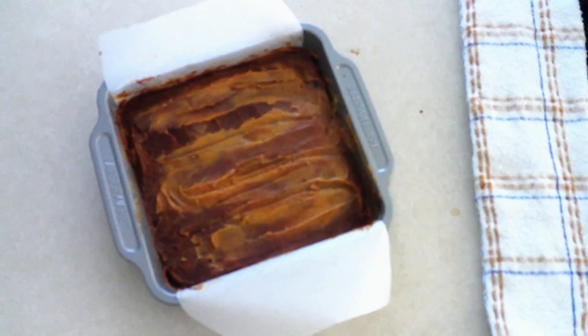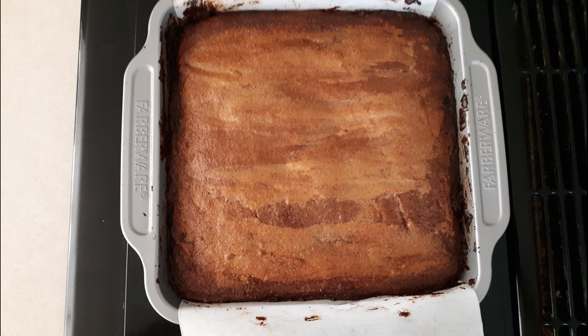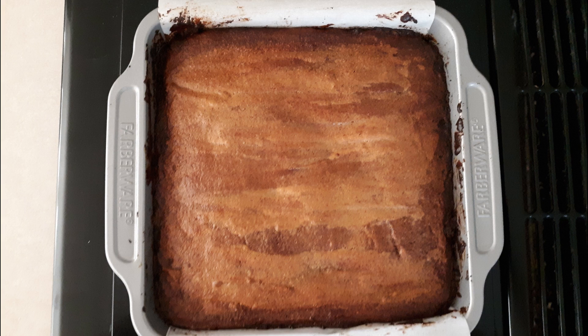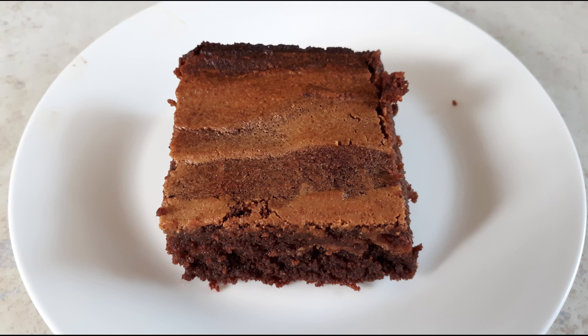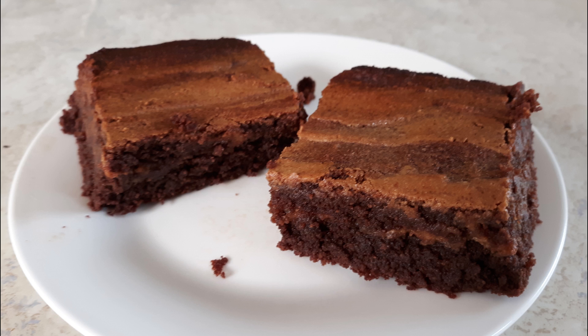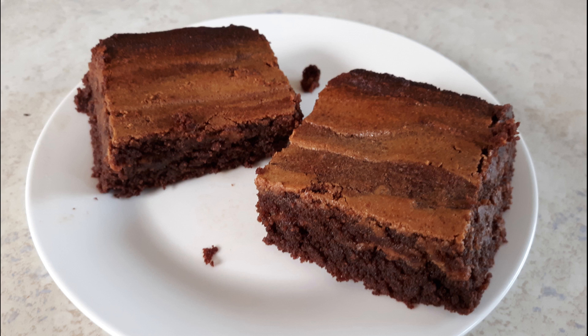Once everything is swirled together, place the pan in your preheated oven. Bake at 350 degrees for 25 to 30 minutes, or until the brownies have slightly darkened around the edges and a tester comes out clean. Once done, remove from the oven and allow the brownies to cool at room temperature in the pan for at least one hour so they firm up enough to remove and cut without falling apart. Grasp the parchment paper on the sides, gently lift the brownie slab out onto a cutting surface, cut into your desired size pieces, and place on a serving platter. Eat immediately or store leftovers in an airtight container at room temperature for up to one week.